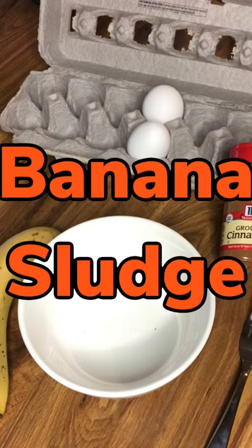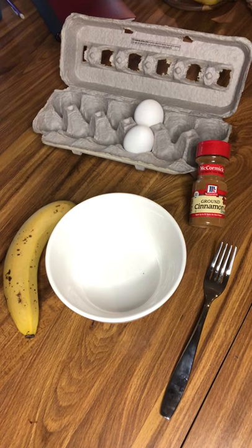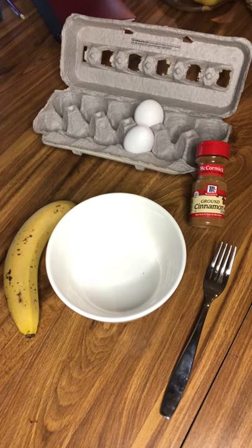Some kids are pretty picky eaters, so here's a fun option for breakfast. We call it banana sludge. You need a banana, two eggs, and ground cinnamon.